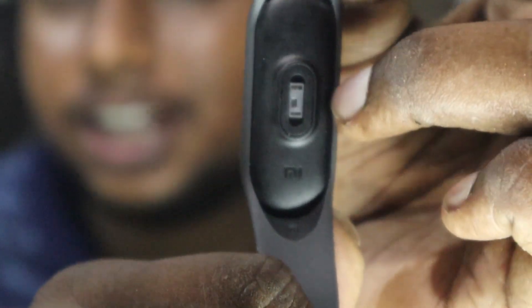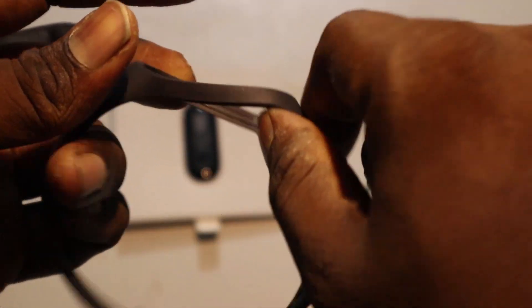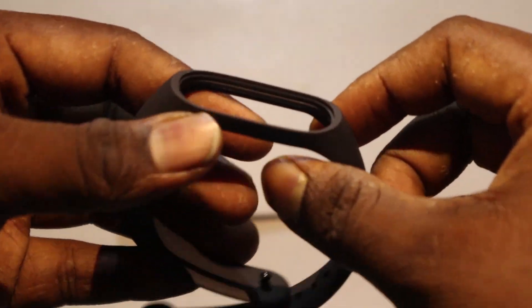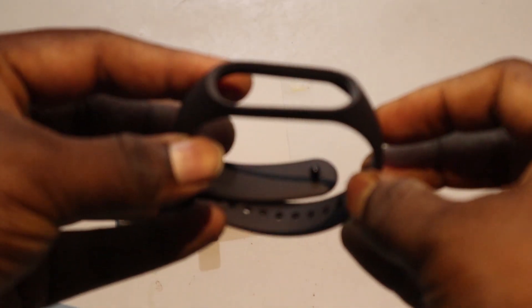It can also monitor your sleep. One thing I want to say is that removing the strap is one of the toughest jobs — it's really tough to remove it. This is like a pebble-like structure. I've also given links to different straps which you can buy on websites like AliExpress and Gearbest. These straps are very cheap — you can get them for about one to two dollars.